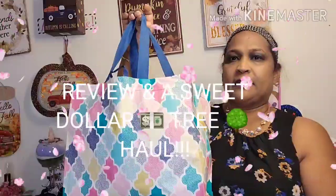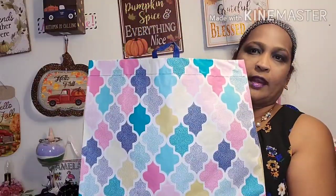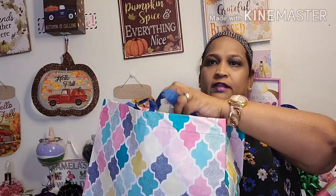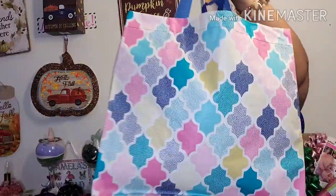Hello everyone, it's Pamela from Pamela's World. I got a video to share with you guys. If you're new, welcome; if you're returning, welcome as well. I'd love to have new viewers as a subscriber friend. I've got a Dollar Tree haul to share with you guys.